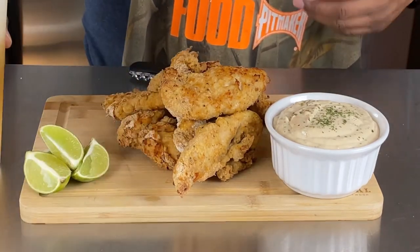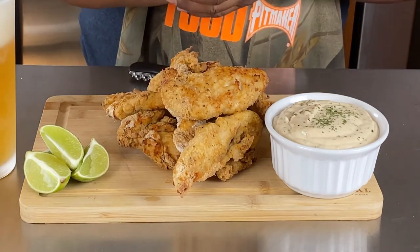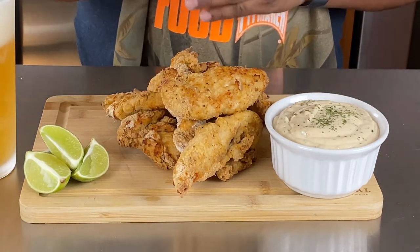So there y'all go. Enjoy this video. Please try this recipe out. And as always — good food, good vibes.